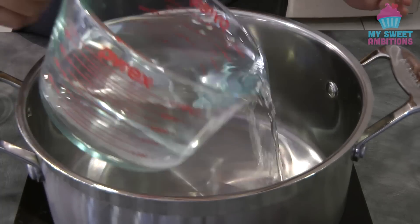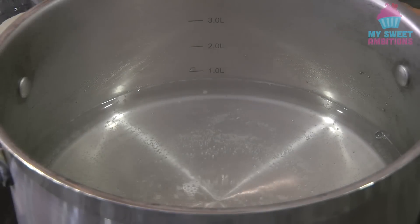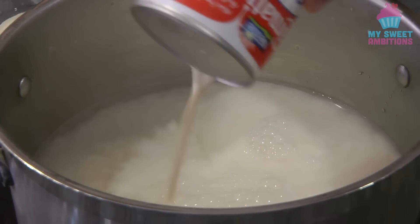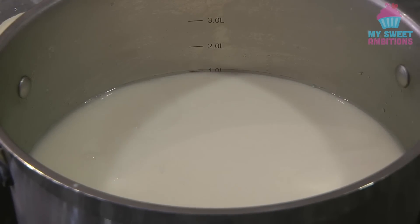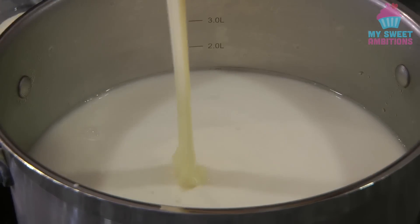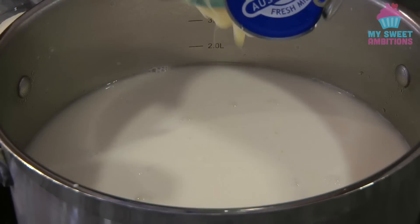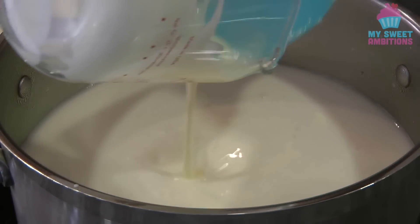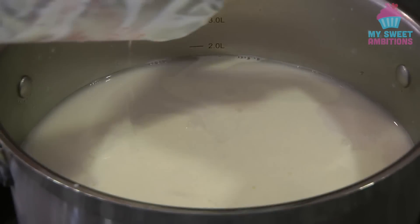To begin, in a pot we're just going to put the water and let it boil. Once it starts boiling we can add the evaporated milk, followed by the condensed milk, then the cream. I'm using whipping cream but you can use all-purpose cream.